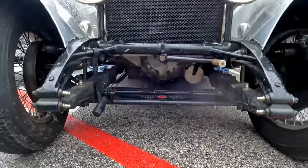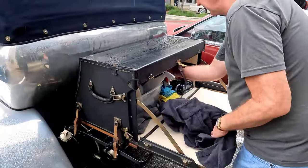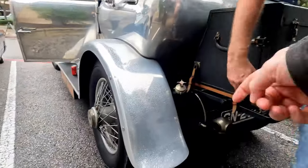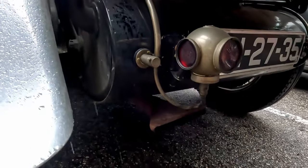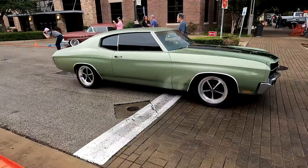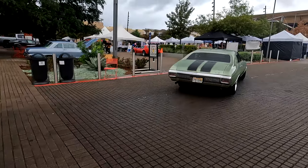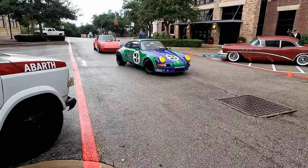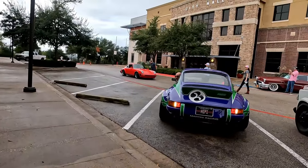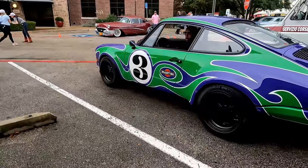That was easy. That's cool. Oh man, this is your tail lip. Yeah, it's not much. And that's the gas gauge. It's easy to get in, right?